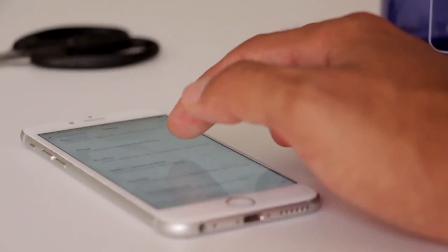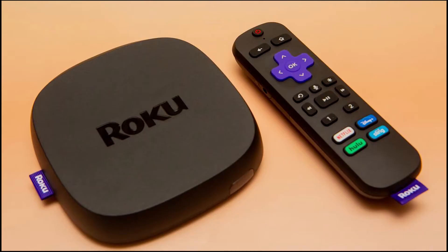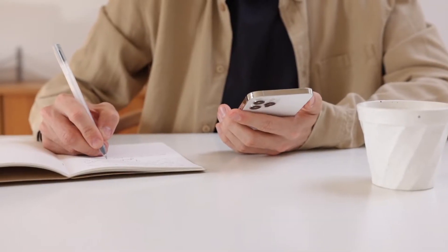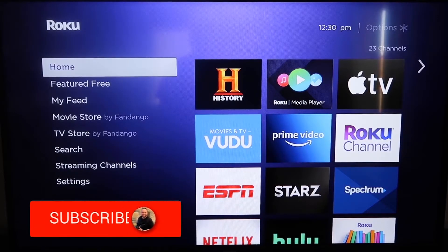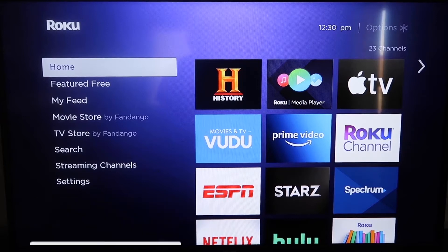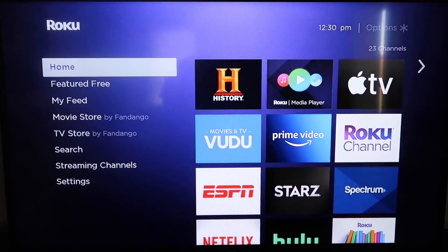The first way to screen mirror your iPhone is using a Roku device. This will work on all major Roku devices, including the Roku Streaming Stick. I'm going to show you the step-by-step process. Roku recently updated their platform so that Apple AirPlay is now built into their devices, making it really easy to mirror without using any third-party apps. First, make sure your Roku is up to date — grab your remote and hit the Home button.